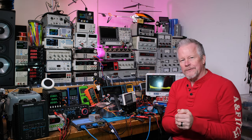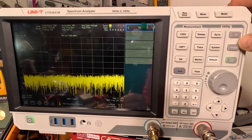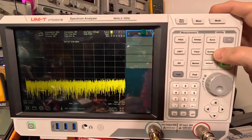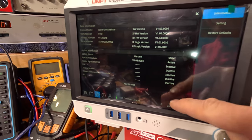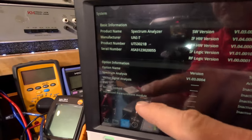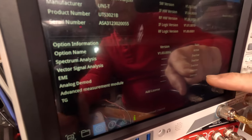Before moving on, let me show you it really is a license issue. Hit the system button and look — all these things went inactive: vector signal analysis, EMI module, tracking generator — all inactive. Nothing is damaged, everything just expired. If you own one of these analyzers, I think when you first get it they turn those options on so you can try them out.